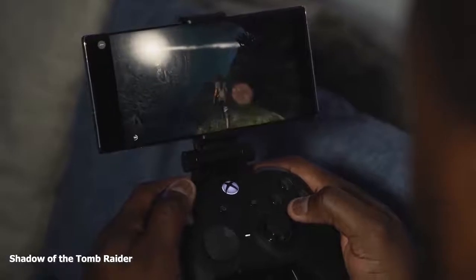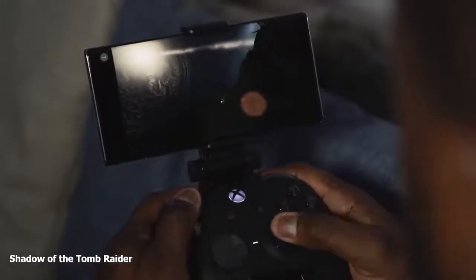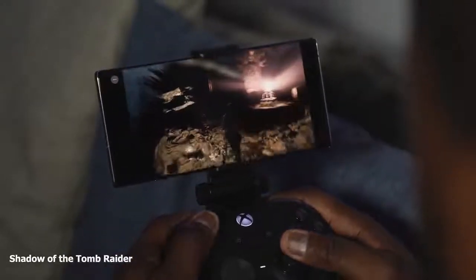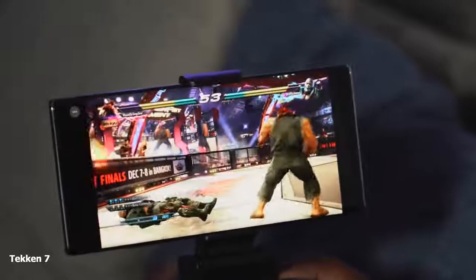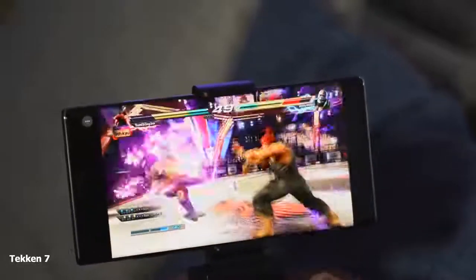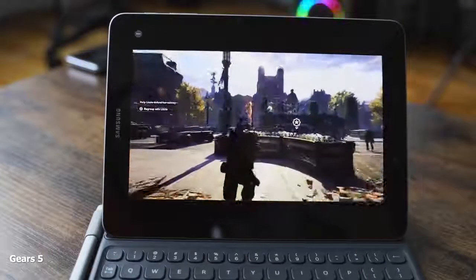A lot of other companies are claiming 4K mobile streaming, and I don't think it's possible on LTE. I'm sure Microsoft will mention that when 5G is more accessible they'll have that option. But right now it genuinely feels like playing Xbox on your phone — and you can do this on a tablet as well. I see this as the portable Xbox experience.